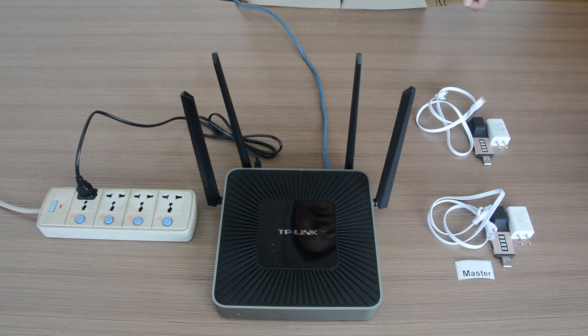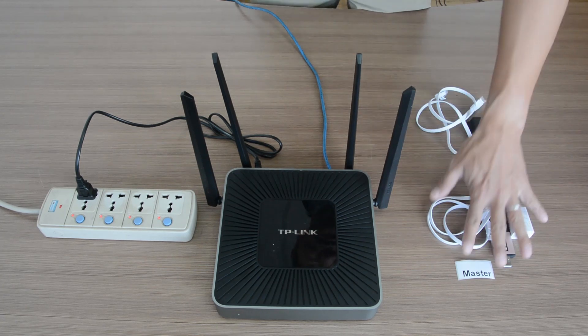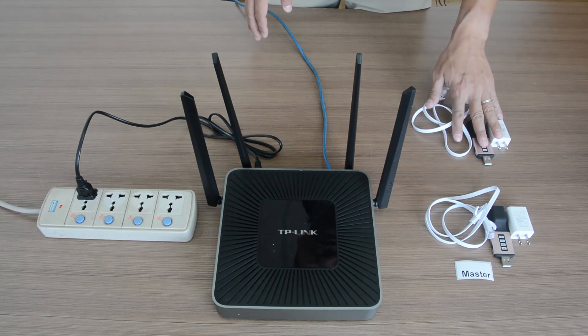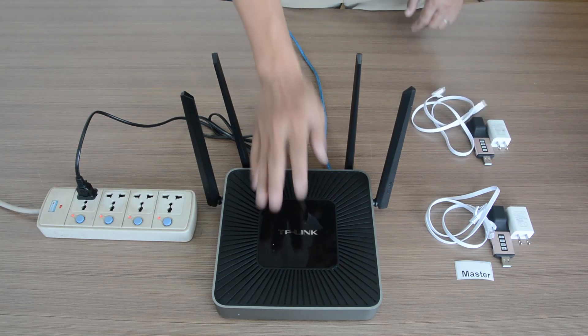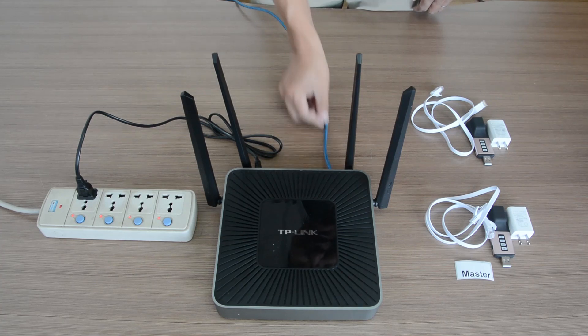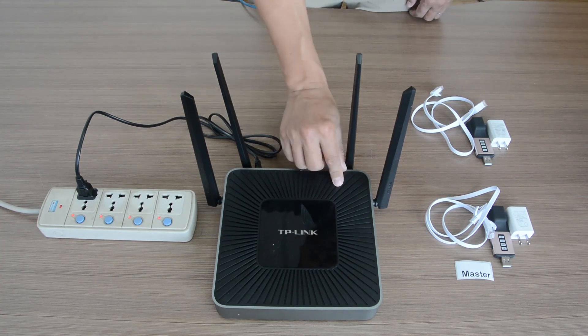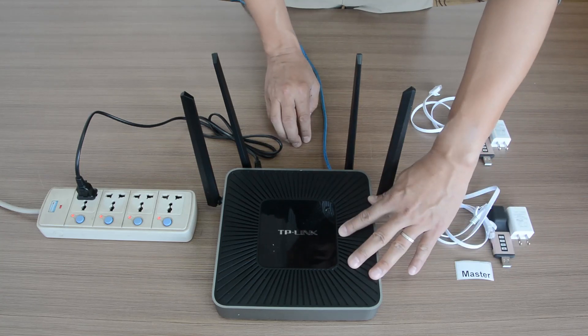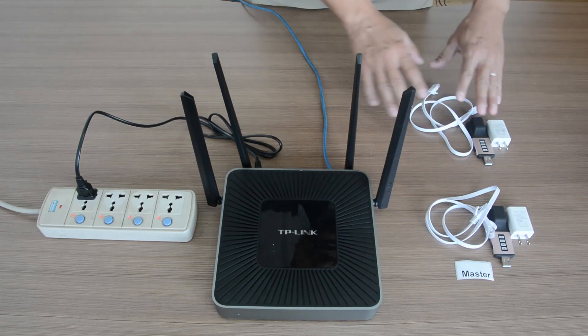Now we are going to show how to set up a door. Here on the table we have the master dongle with a label, and then there's another remote dongle. This is a home router connected through the blue cable to the internet, so we connect both master and remote to the router.